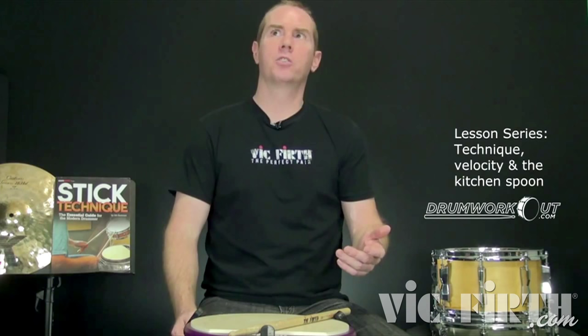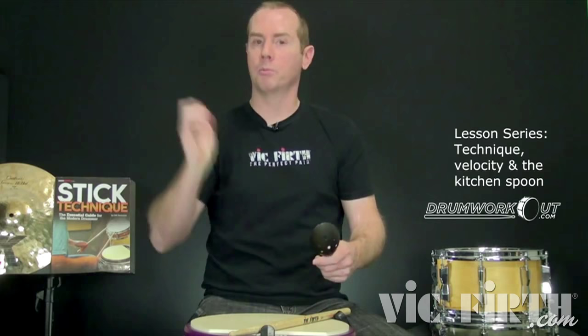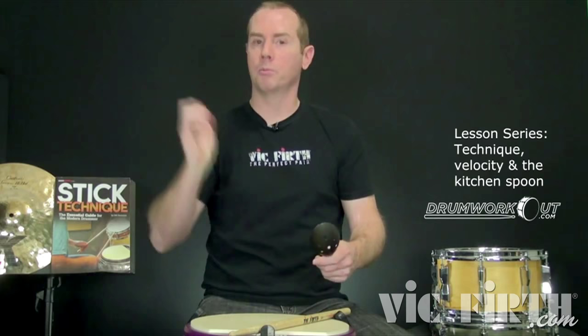That is a wrist stroke with arm and fingers backing it up. Now let's try a molar whipping stroke. You can check out drumworkout.com Step 23, I think, which is all about the molar whip stroke. Also in Stick Technique, there's some really in-depth material — not the bugger-da-bugger-da, but the actual whip stroke itself, where you really look at the foundation of that technique.